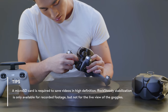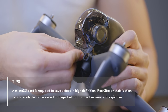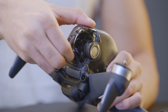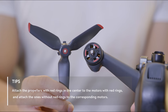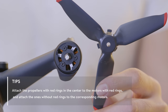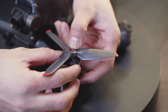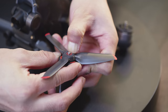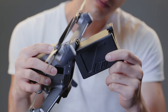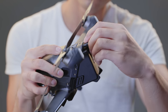Open the microSD card cover and insert a microSD card. Remove the gimbal cover. Ensure the propellers are properly attached. Align the propeller on the motor, then press down and rotate to secure them. Insert the battery into the battery compartment and make sure it is secured in place.